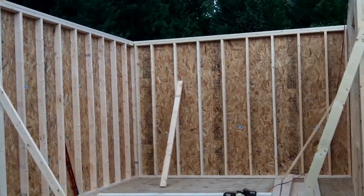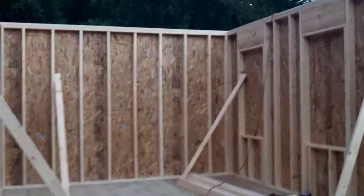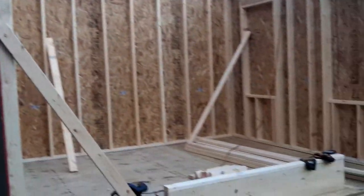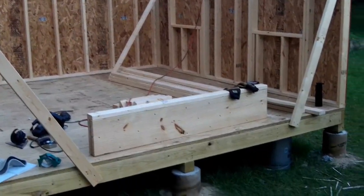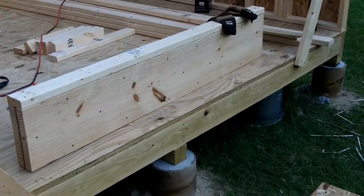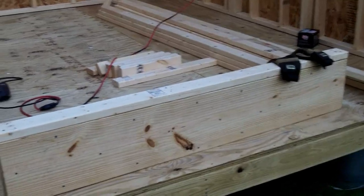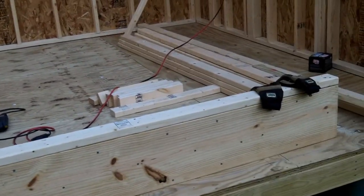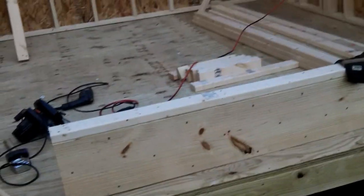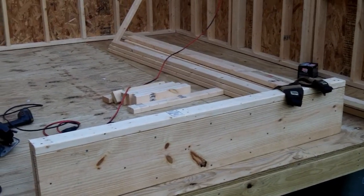Everything's coming together nicely. I've got my lumber cut for the fourth and final wall. This piece is the header for the doorway — I'm making that the entrance 61 inches to give you a little bit of room, but a nominal 60-inch doorway.